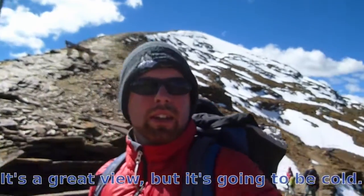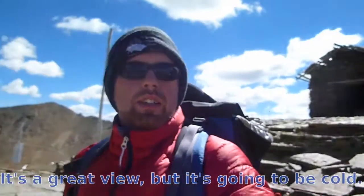Alright, here we are at Chekultaia, 5200 meters. We're going to be heading up this slope in a minute. We're going to review. It's going to be cold.